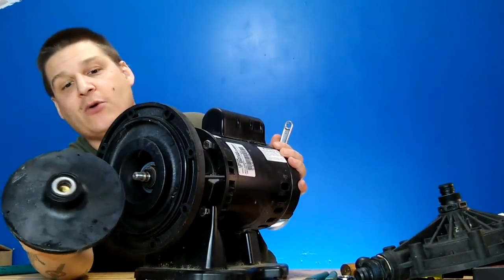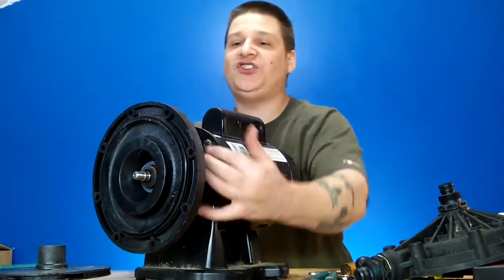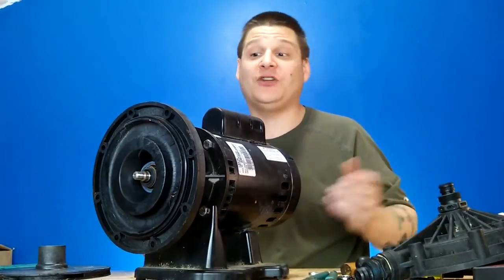You can see the impeller came off. That's one part of the seal right there that we're going to be removing. The second part of the seal you can see is in the housing.